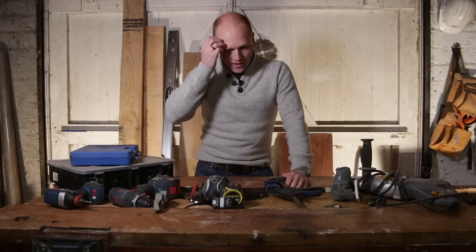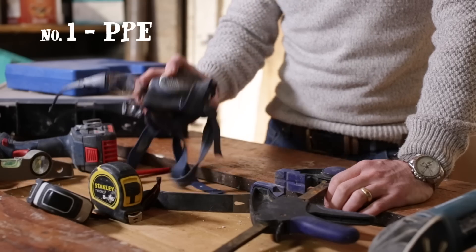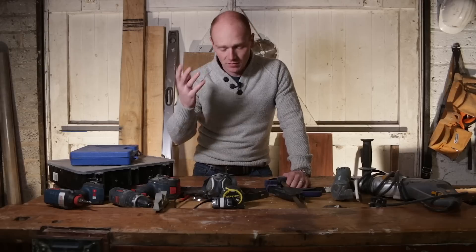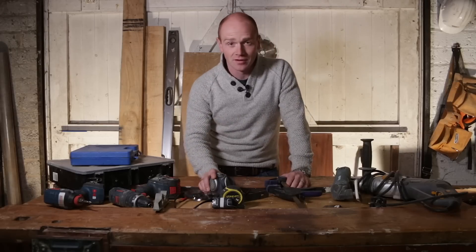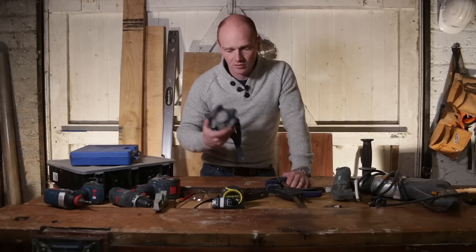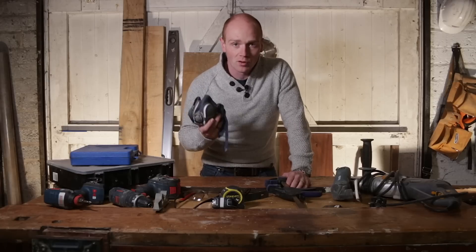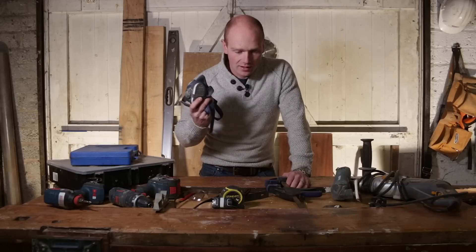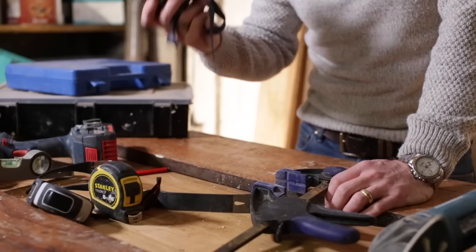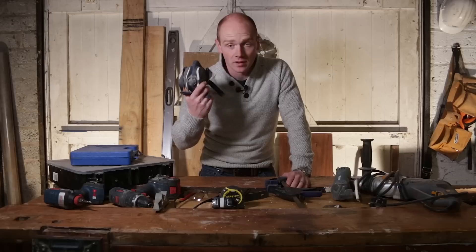So we're going to kick things off with perhaps a not very exciting one, but very important, which is all your safety stuff — your PPE. Whether that's eye protection, ear protection, and all that jazz, you've got to look after yourself. Especially if you're working in old homes, there's no point taking risks, whether it's lead paint, asbestos, or things like that. There's a bit of a false economy in buying the throwaway dust masks — they're never as good, and you'll probably get through dozens of them during the work you're doing. So just get one with replaceable filters.